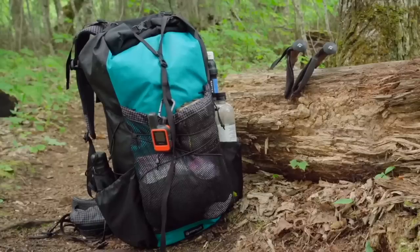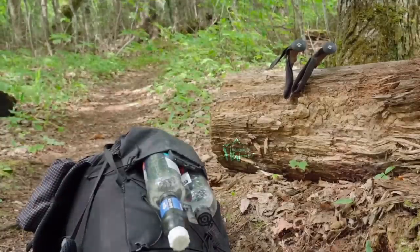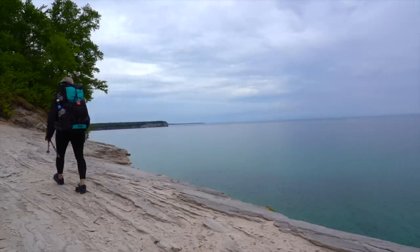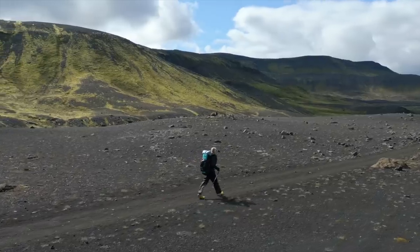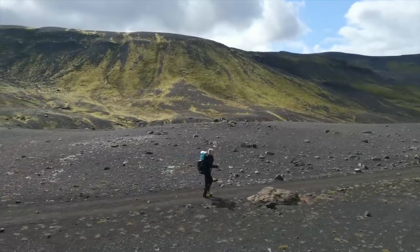Hey y'all, Dixie here. Today I want to give you my thoughts on the pack I've been testing out recently, which is Adam Pack's The Moe EP60. I've used The Moe for my last three backpacking trips including my trip to Pictured Rocks up in Michigan, the trails I did out in Colorado, and then the treks I did in Iceland. So all of that totals up to over 100 miles, so I feel like I have a pretty good feel for The Moe at this point.